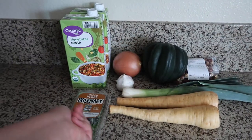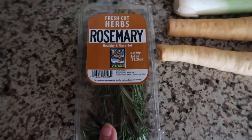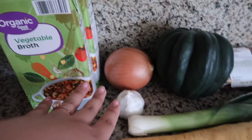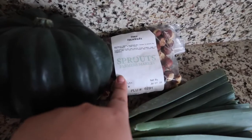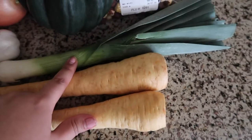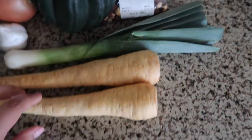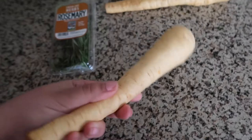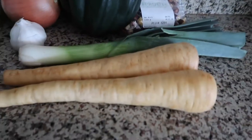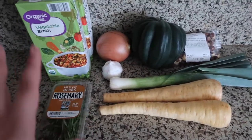Here are the ingredients for today's hazelnut soup: some fresh rosemary, some vegetable broth, onion and garlic of course, my acorn squash, some raw hazelnuts that I'm going to toast, chop, and peel, a leek that I've never used before — it kind of reminds me of a green onion — and some parsnips. I've never cooked with parsnips before. I've never even tasted parsnips, so I'm definitely interested to see what flavor comes out of all this.